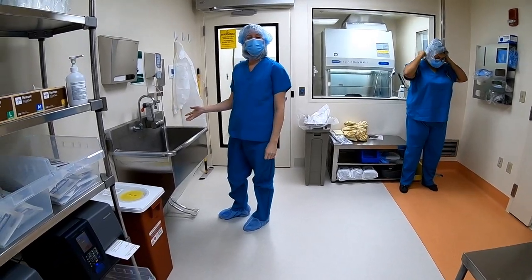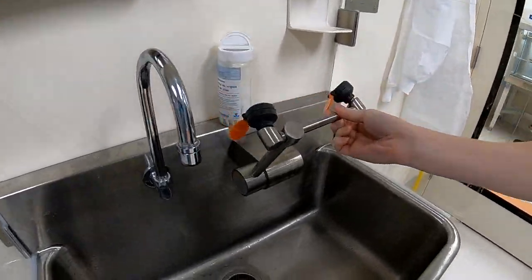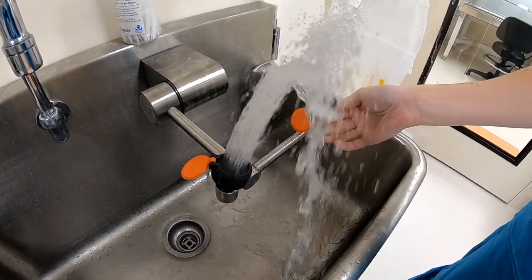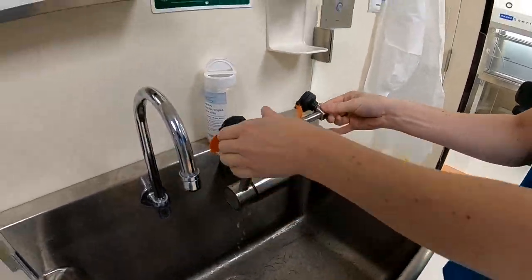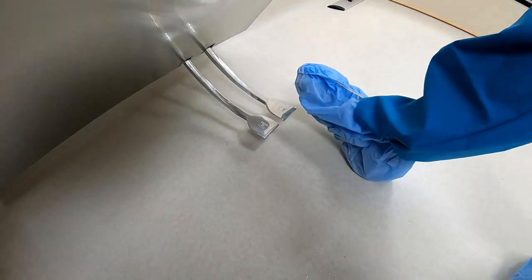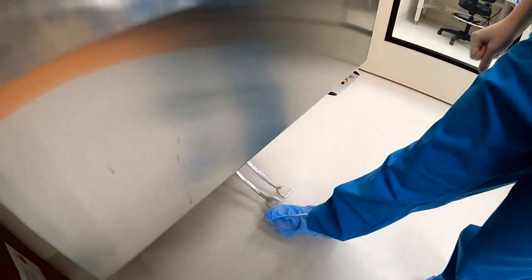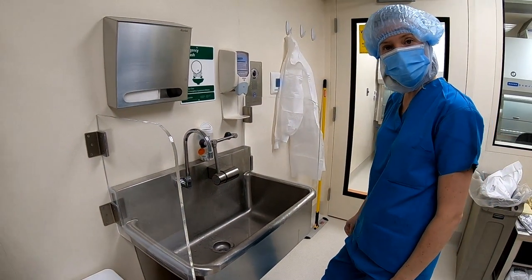Over at the eyewash station, here's how it works: it's one movement. There are hot and cold panels at the bottom — I recommend doing both at the same time. Just be aware that hot is really hot and cold is really cold.